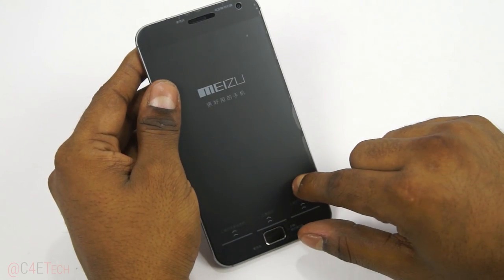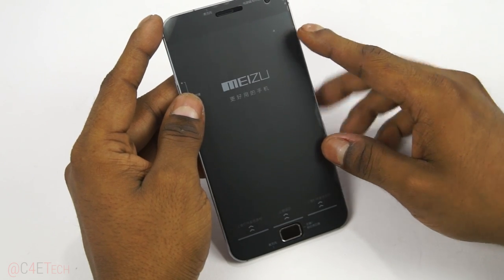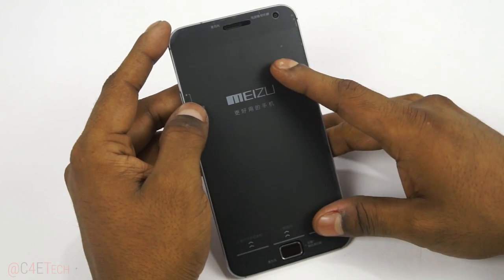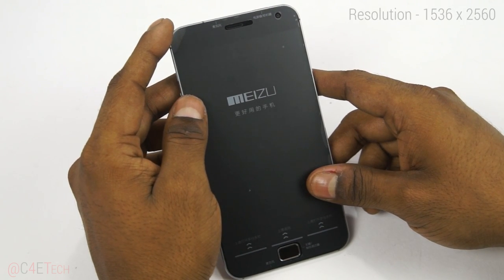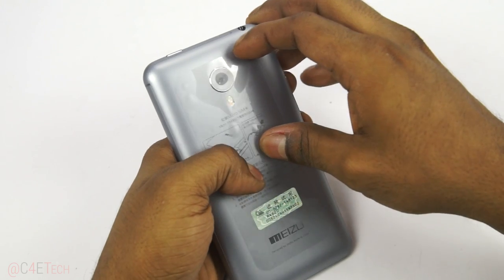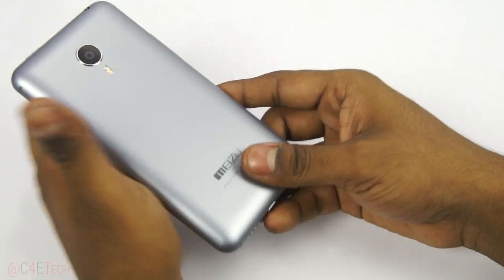This is a 5.46-inch Quad HD display. The resolution is a little different here due to the difference in aspect ratio — off the top of my head it's around 1500-something pixels wide and approximately 2500 pixels tall. I'll have that annotated somewhere in the video. The pixel density is 546 pixels per inch, if my memory serves me right.